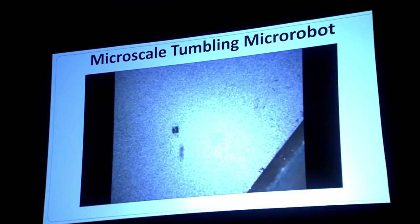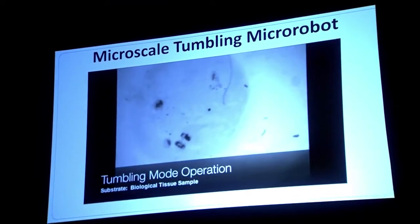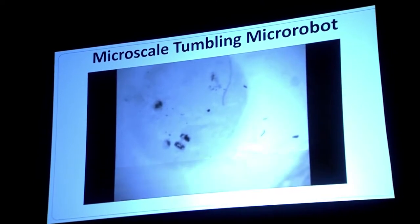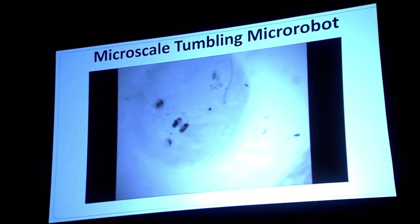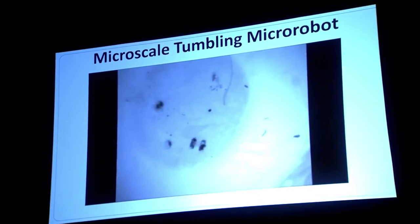Here's a video of some of these robots fabricated in the lab at Purdue. Again, they're about three human hairs wide by four human hairs long. Here we're manually controlling the electromagnets, turning them on and off to get the robot to tumble along the surface. First it's on a silicon wafer, and here we're showing it on some biological tissue — a sticky surface which you couldn't just pull this robot across without this tumbling locomotion.